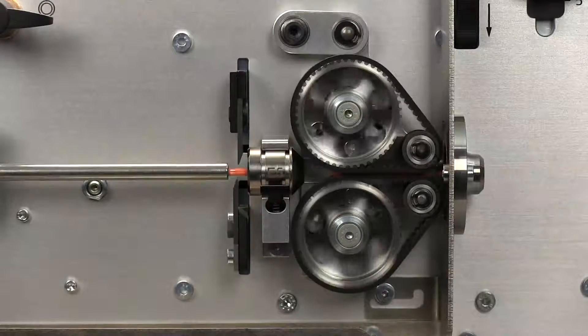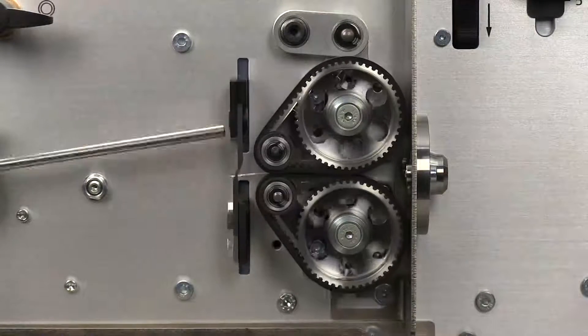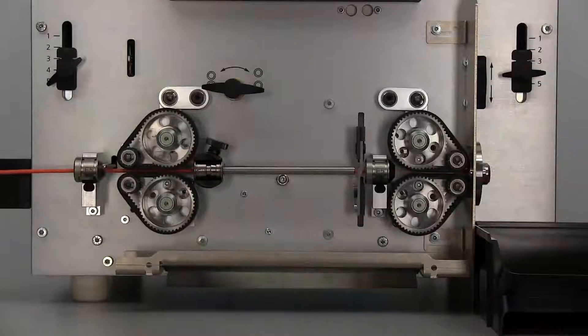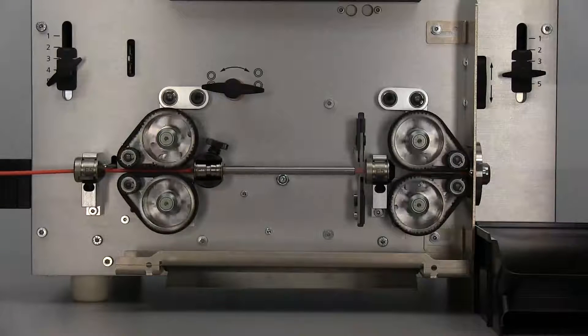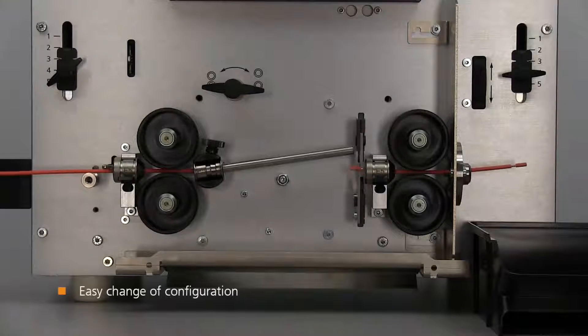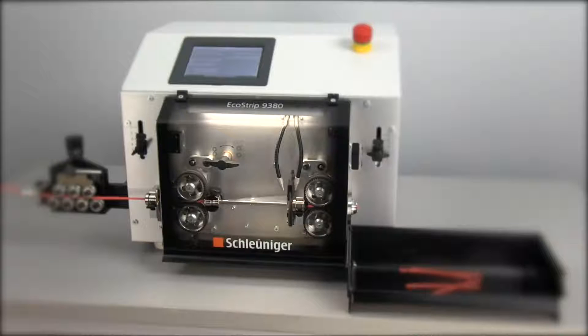Set it for normal belt mode, roller mode, or short mode processing, whichever your application calls for. When needed, the feed unit can be quickly changed between rollers and belts with only a few simple steps.